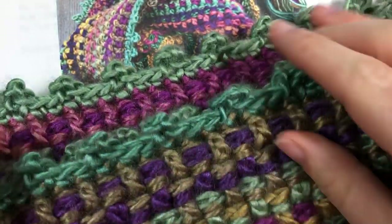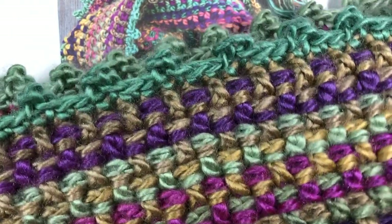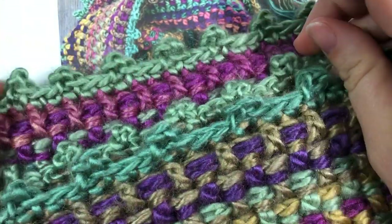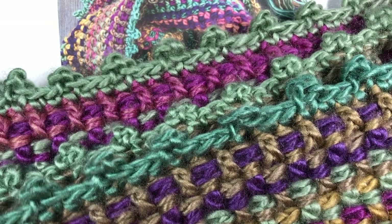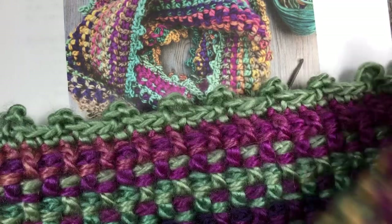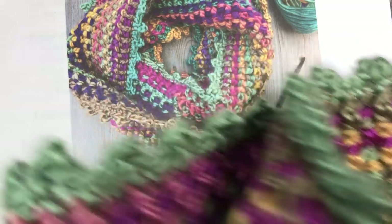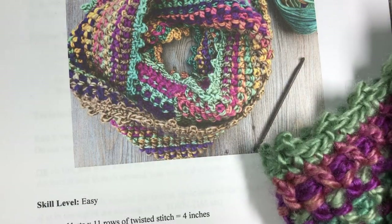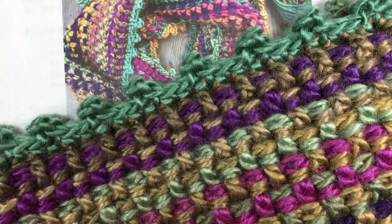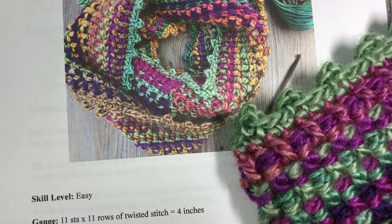This is a very textured cowl crocheted using what is sometimes called the twisted stitch, and then it's completed with a simple single crochet and chain stitch edging. It is an infinity cowl. It measures approximately 60 inches around and it's about 7 inches wide — comfortable enough to double it over and twist it around yourself to wear outside.